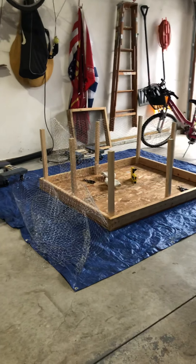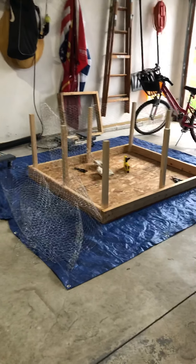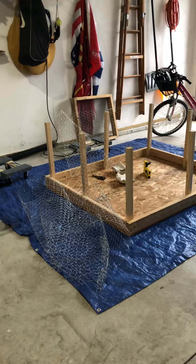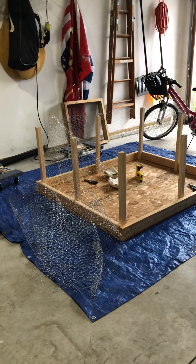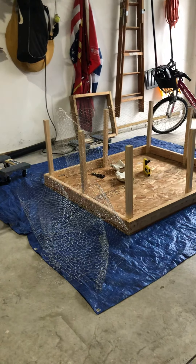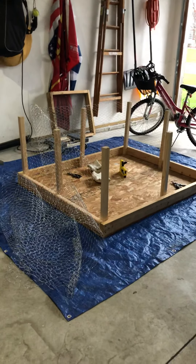Hi preschool friends! This isn't the incubator, but I've been very busy on day 12 and day 13 checking on the chicks. Everything looks good — the humidity is good, I added some water to the channels one time, and I've just been watching them rock back and forth. They're all doing really well!